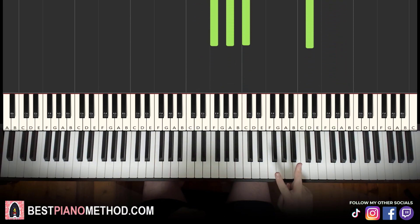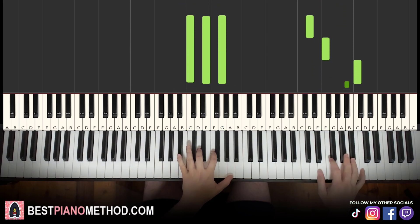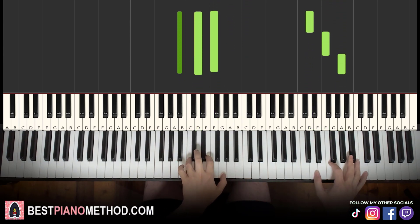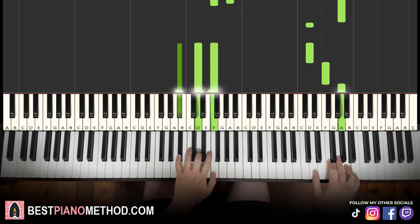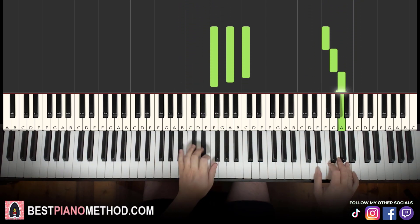So back to back, the two parts of this lesson are played like this, and you just loop it and keep repeating it.